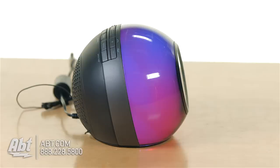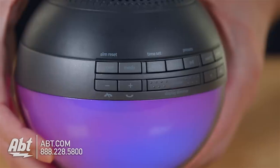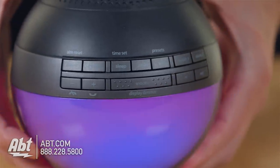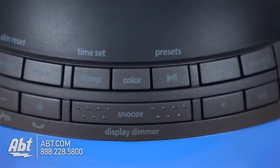It has an antenna built in, so you're going to be able to get FM radio stations, and you can save some presets on here as well. Up on the top, you're going to find all the buttons you need to control everything — your volume buttons, your alarm buttons, there's a snooze which also doubles as a dimmer switch, so if you press that it's going to dim the lights here on the front so it's not quite as bright.